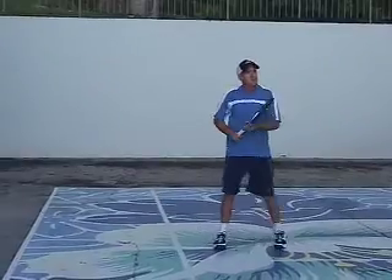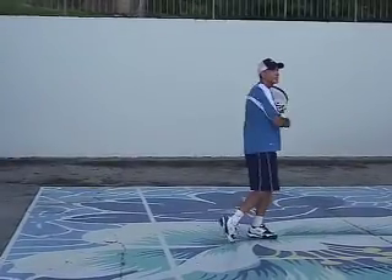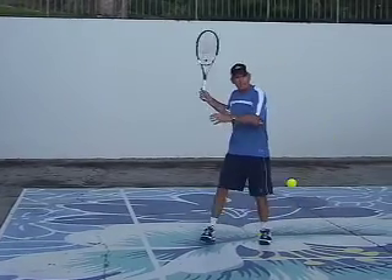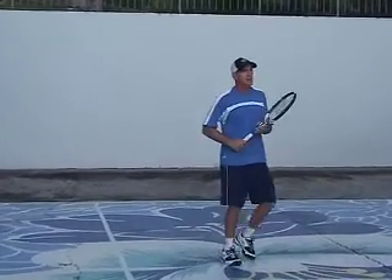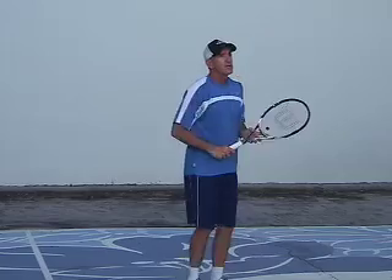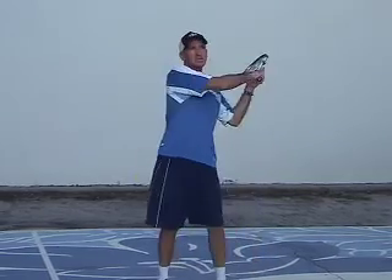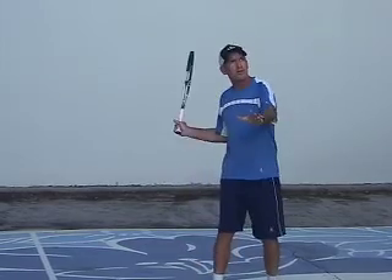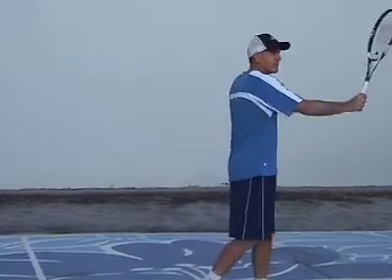This allows you to hit more of a modern game, and you'll be able to hit with more of what we call a fanning motion. The disadvantage with the continental and the eastern grip is you really can't fan over the ball. Therefore, the grip dictates the swing. The more you go to the semi-western or western angle, the more your racket path will fan across the ball and get into what we call more angular momentum.